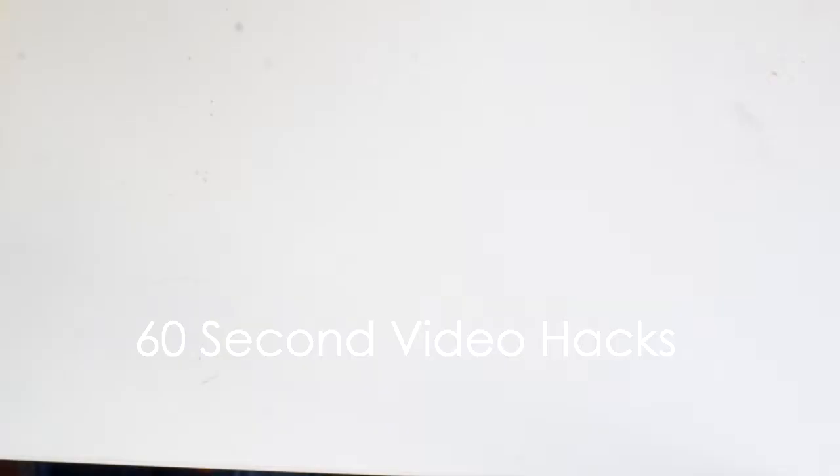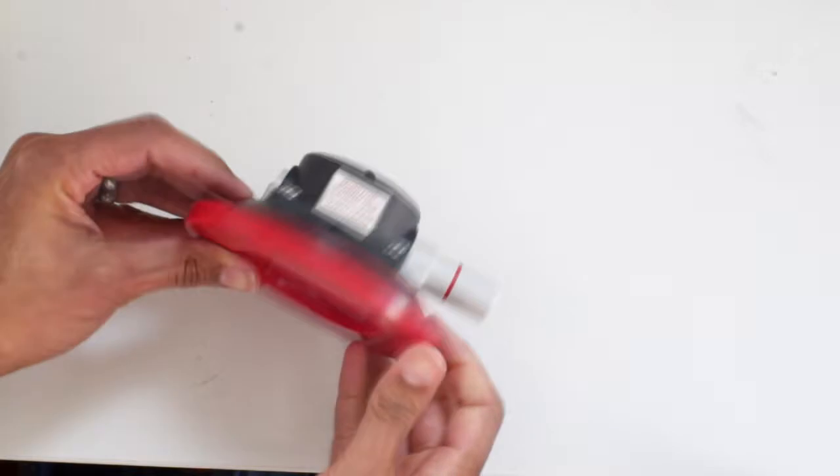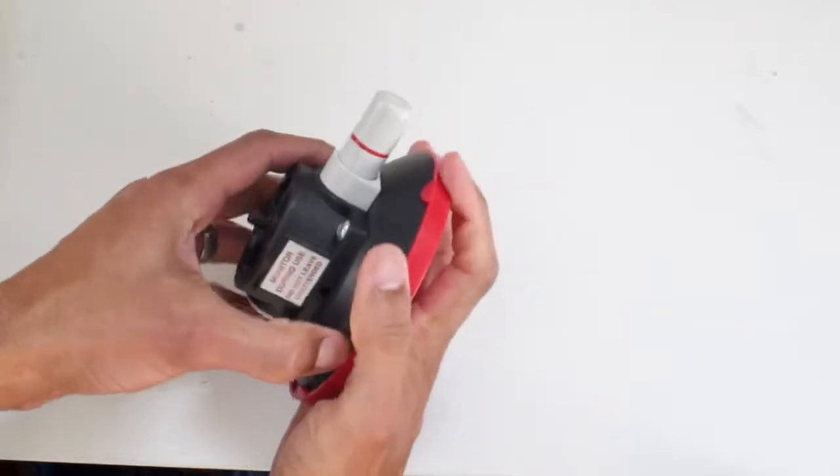Welcome to the 60-second video hack. Things I actually use to make life easier. I need equipment that is small, sturdy, and adaptable.